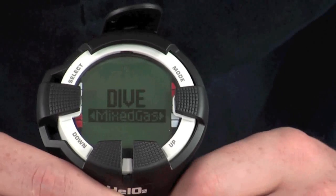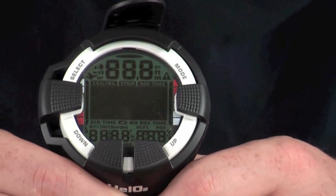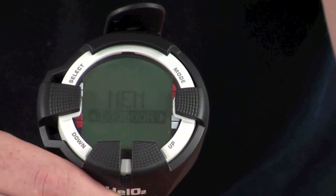By pressing Mode and then one of the bottom buttons, you can switch to Gauge mode instead of Mixed Dive mode if needed. Pressing Mode again and then once more takes you on to the next stage in the menu.